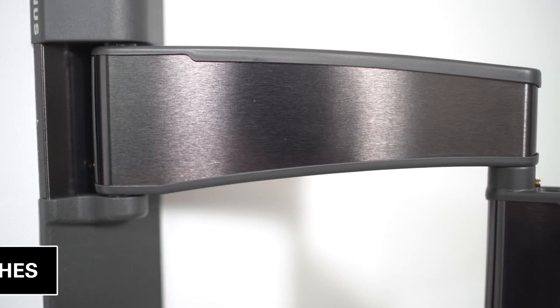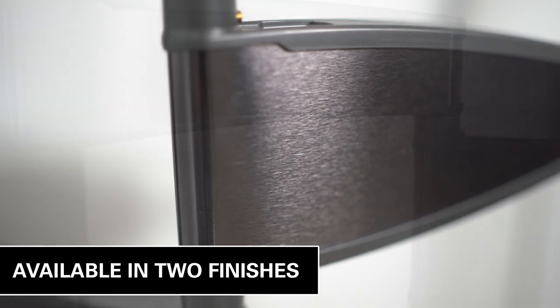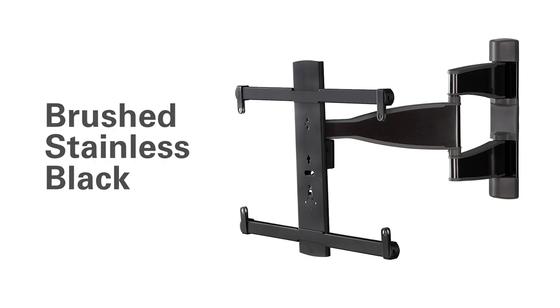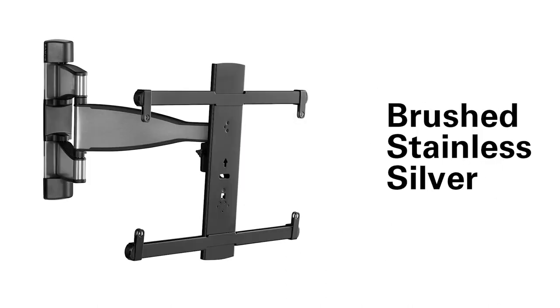Featuring a stylish brushed metal exterior, the Advanced Full Motion Mount is available in two distinct finishes: brushed stainless black with charcoal gray trim, and brushed stainless silver with black trim.